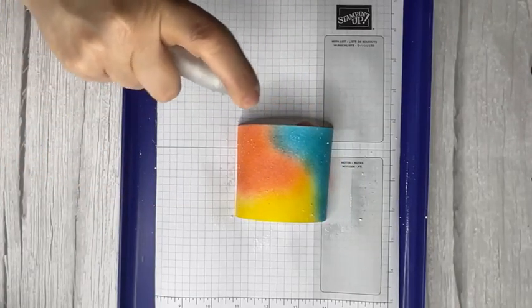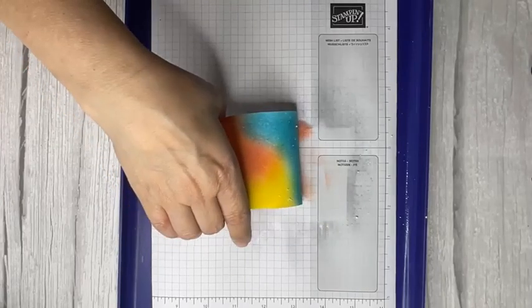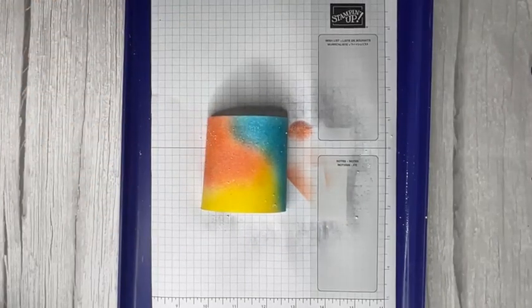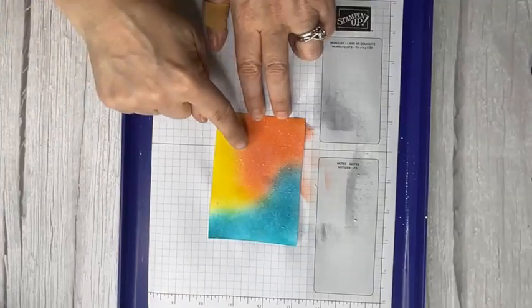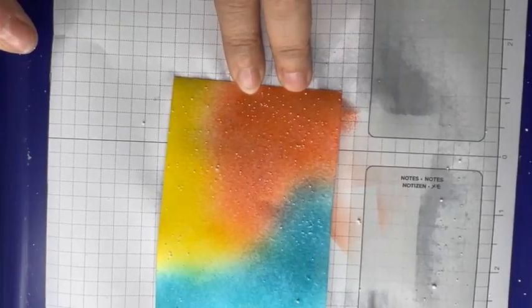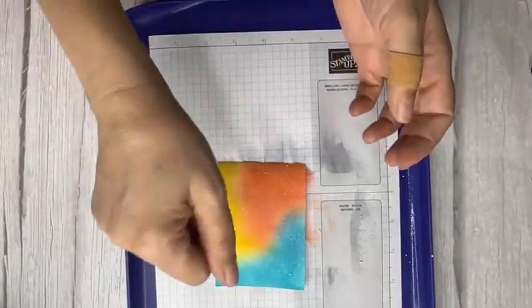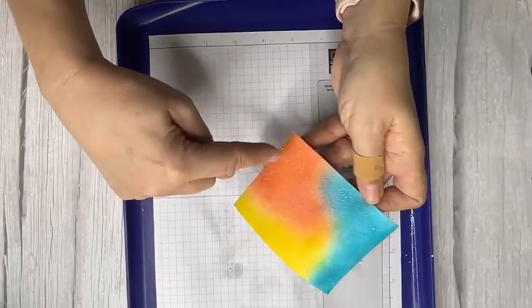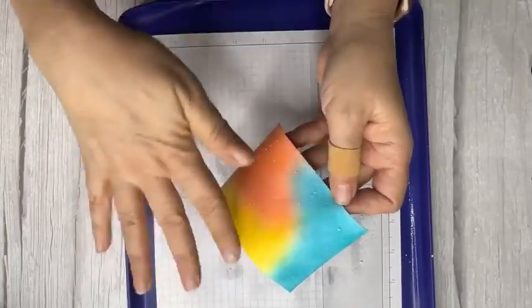It's still reacting now. That's going to be very light because I really didn't put a lot on. The good thing is, if you want to add more you can simply add more. You want to leave it for about 30 seconds. You can already see it's starting to bleach out some of the color. Then get your heat gun and start drying it — you want to get all the detergent off — then just wipe off the remaining powder.